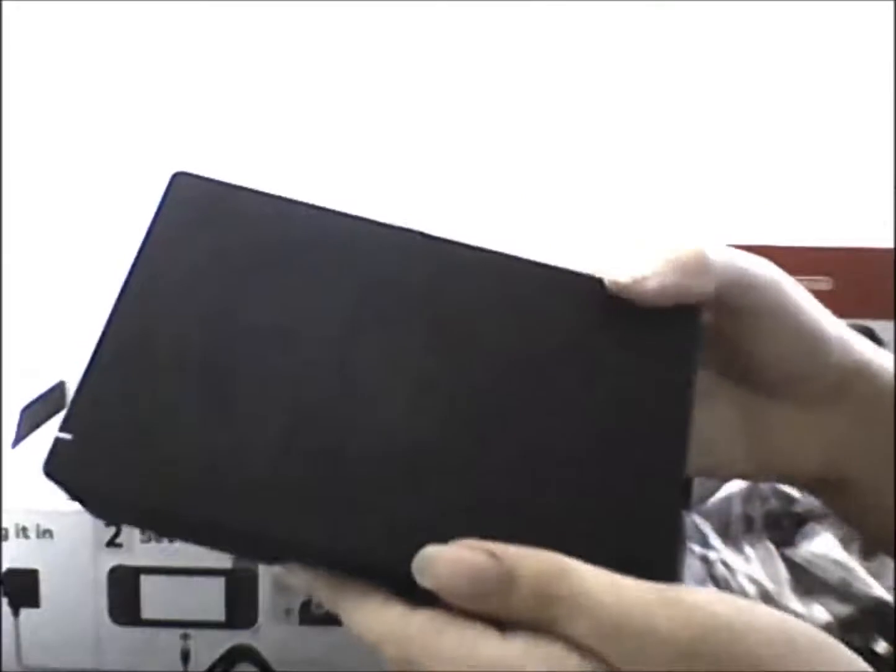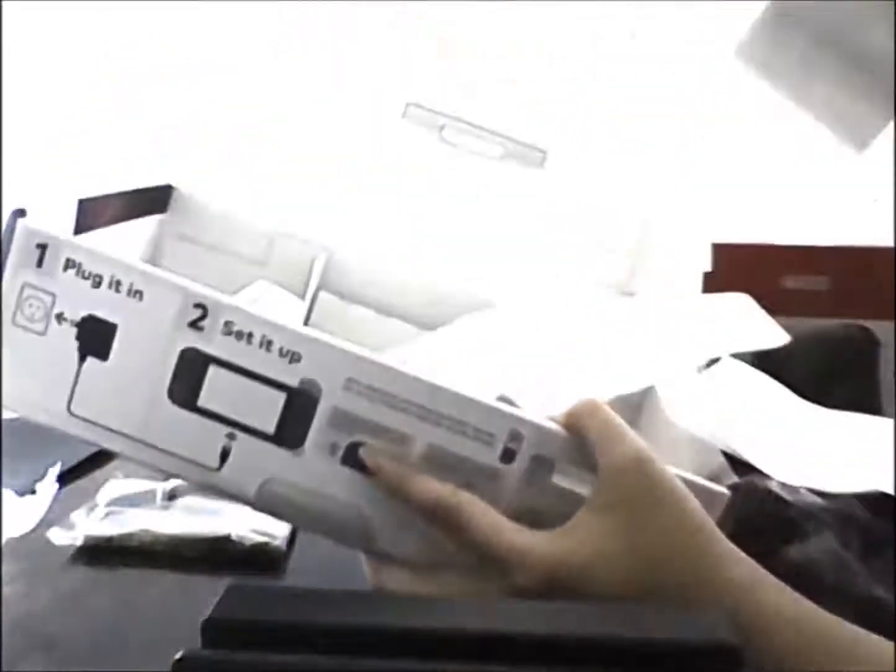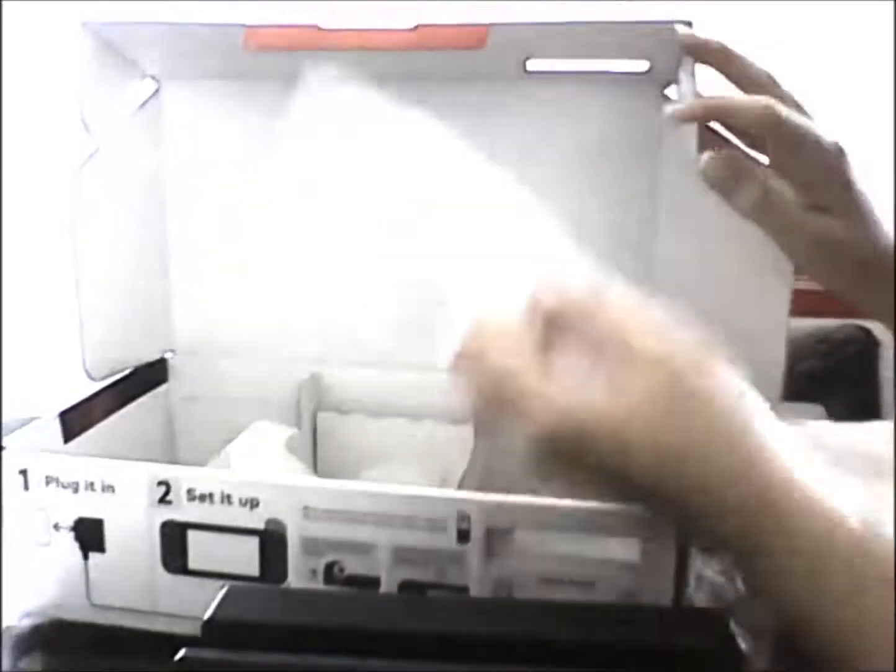That is pretty much everything that's in the Switch package I got. It's empty now — it has everything in it, apart from the instruction manual. Really cool! I'll probably be doing a Zelda Breath of the Wild Let's Play on my channel when I get hooked up with the Elgato. But until then, thanks for watching this unboxing, and I will see you next time. Bye!